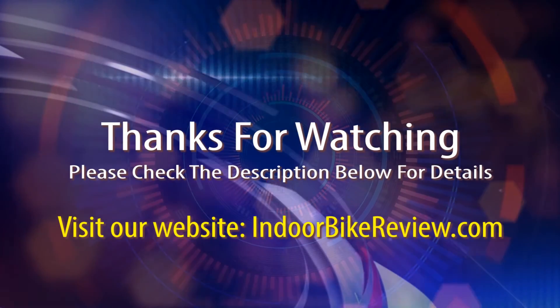I hope you enjoyed the review. I appreciate you watching and hope that you learned a lot about this exceptional product. Thank you so much for coming out. Bye.